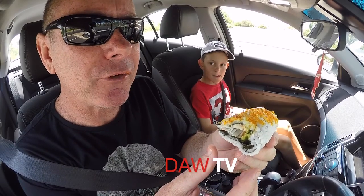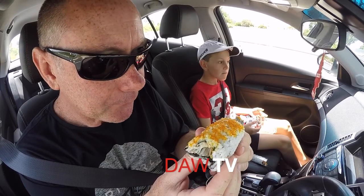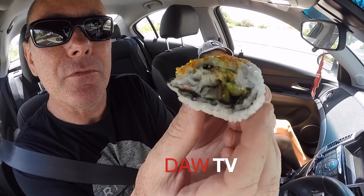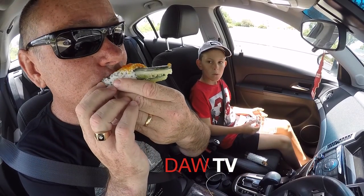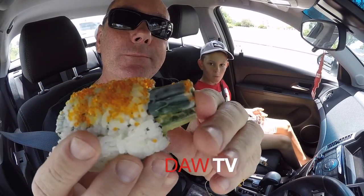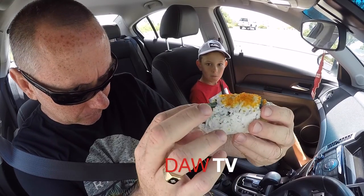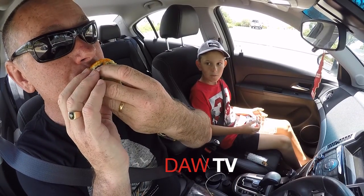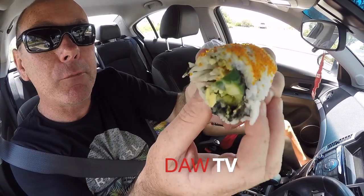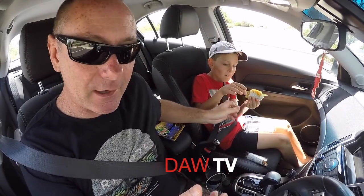No explosion with the wasabi — just a little bit of heat, it's just paste. But that tastes really good — California roll! Mmm, it's all coming out the end of it. It's got cucumber, seaweed, salmon roe. Mmm!